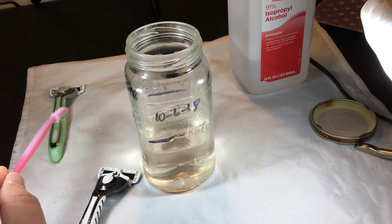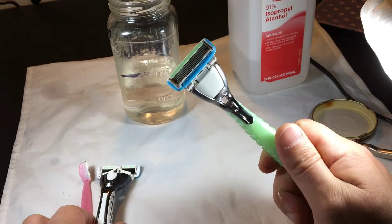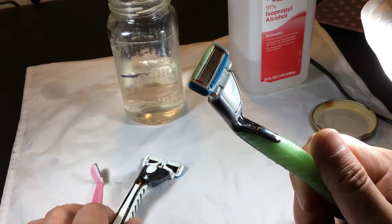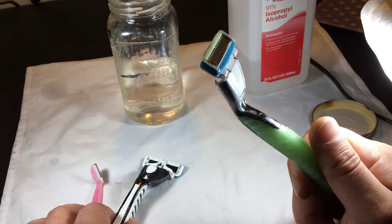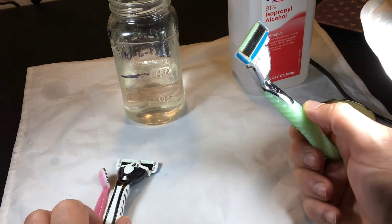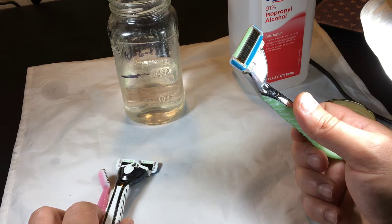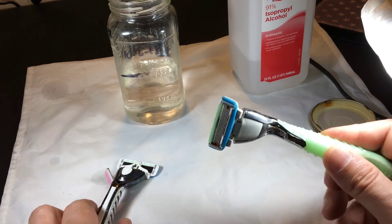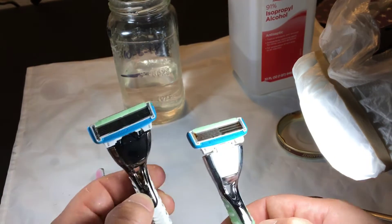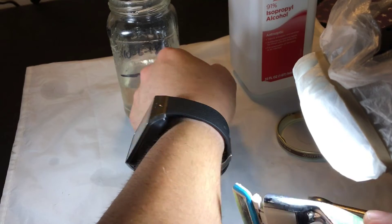I let some hair grow out on my arms and I'm going to go ahead and try these razors that have been sitting in isopropyl alcohol for over seven months. I'm nervous about the rust now. I'm not a blade or skin scientist, so I don't know how dangerous it is to shave with something rusty — but there's nothing I won't do for silly reviews. Here we go, getting some light on the arm hair.